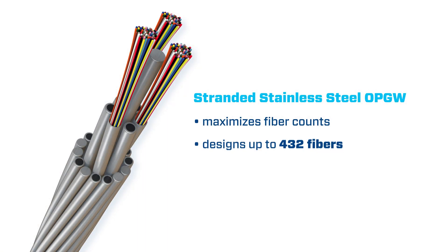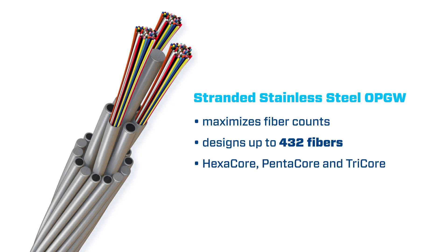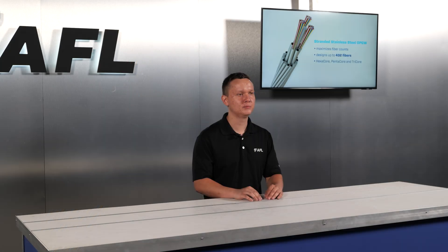Stranded stainless steel OPGW designs help power utilities maximize fiber counts. Up to 432 fibers can be built into a stranded stainless steel OPGW. AFL offers several varieties including hexacore, pentacore, and tricore configurations.